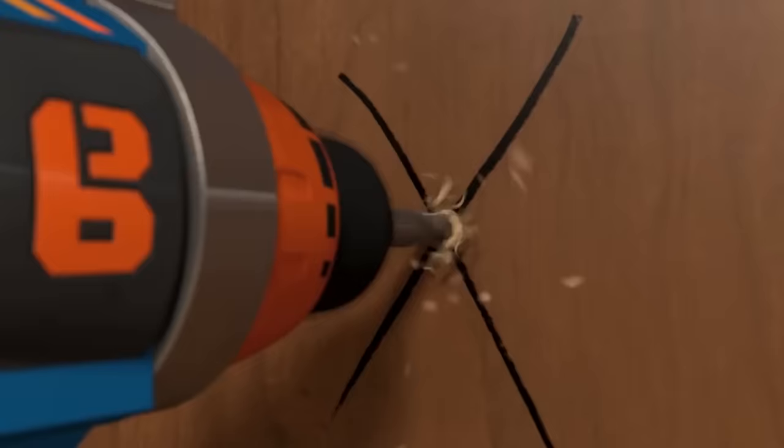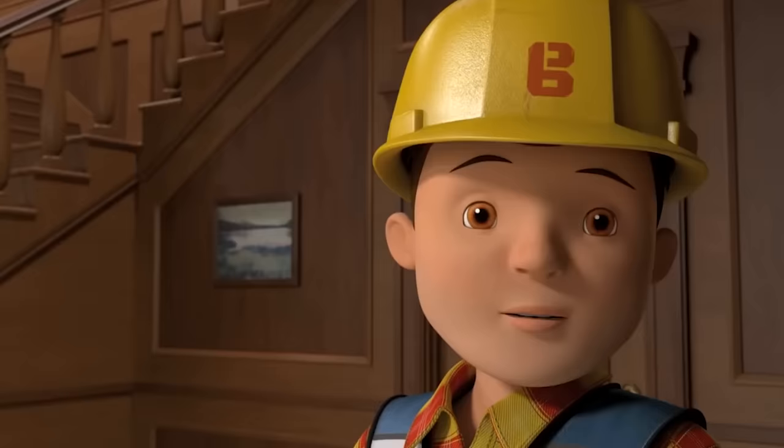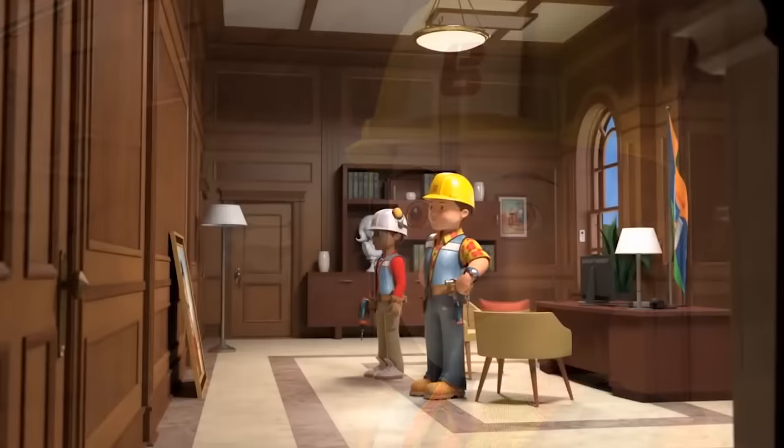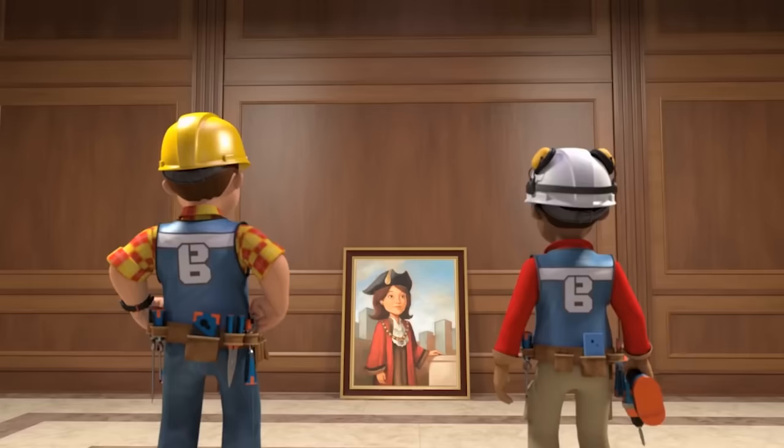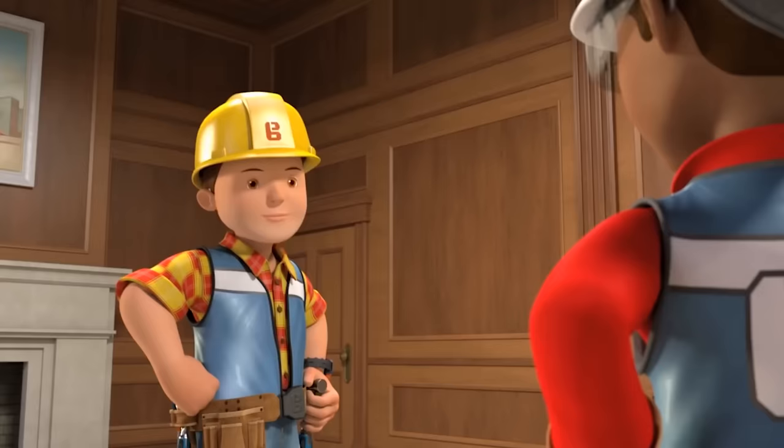Whoa! Oh no! What's happened? It's okay. Everything's fine. We can fix it. Are you sure you're okay hanging this one up on your own? Yep. I've learnt from the best. I know what I'm doing now, Bob. Great. Then I'll leave you to it.